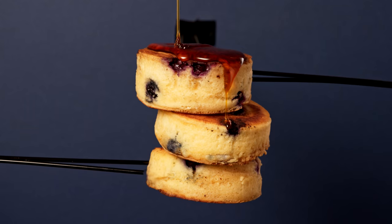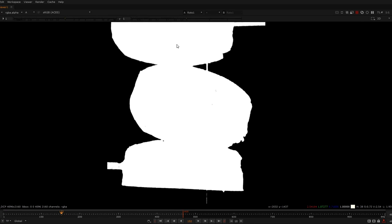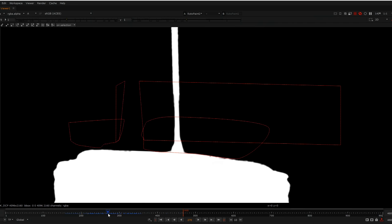Step two is cleaning up the background. To do this there are two ways: you can either replace the entire background, or you can use a clean plate and just remove the wires off that. Using a clean plate is really simple — you just need to mask over the wire areas and switch them out. As our background is quite complicated and there's a little hole for where the Genie Mini comes through, I'm just going to replace the entire thing by pulling a key. It's good that the background was blue because it provided good colour separation, making it easy to pull a key, however I still had to do some manual clean-up and rotoscoping.